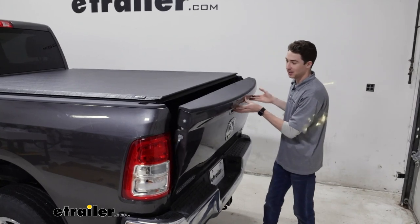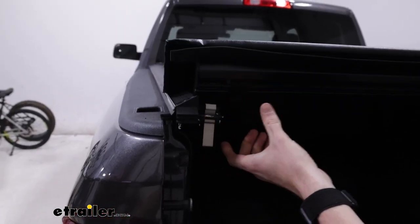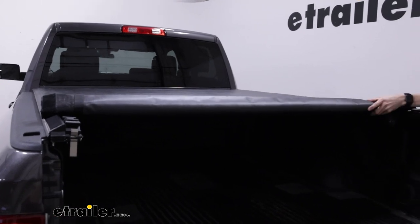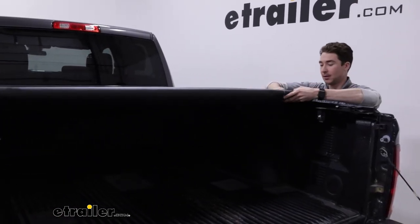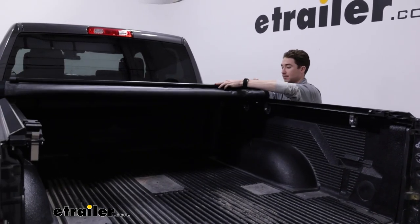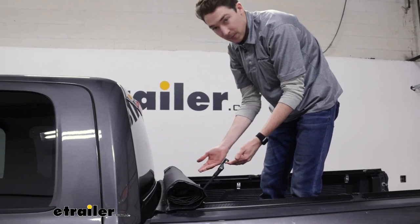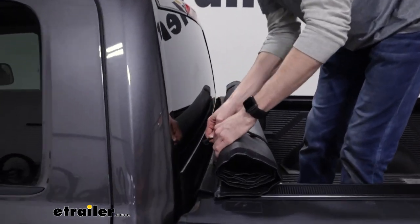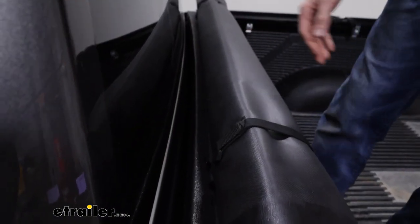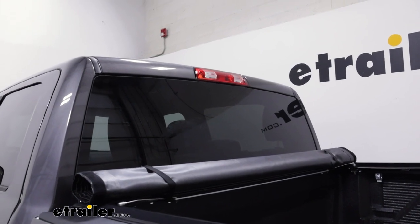To open it up and roll it back, start by releasing this lever, which releases the cover. Then we can roll it up along the hook and loop on the outside, trying our best to keep it orderly — that just makes life easier whenever we want to unroll it again. Once it's rolled up, there's one of these straps on either side that you can wrap around the cover and fit into this opening here to keep the cover rolled up and secure. With the cover rolled up in this position, you've lost virtually no visibility out of the back windshield.